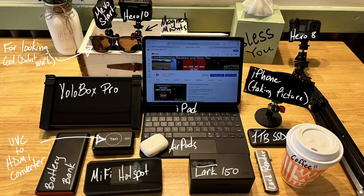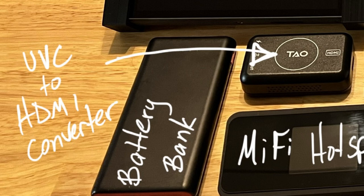We can wire in a Mevo Start via USB, or wire it in via a UVC to HDMI converter, but getting wireless input to the YoloBox Pro at an acceptable resolution has required an HDMI transmitter that's expensive. Here's my workaround.